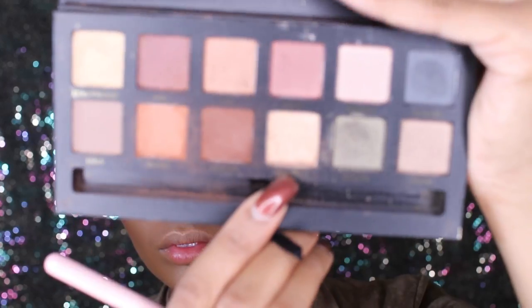Then I'm taking the Anastasia Beverly Hills Mario Palette, using the shade Isabelle and putting that in my crease. I only use two eyeshadows for this eye look — I'm also taking Fifth Ave and popping that onto my lid. Those are the only two shadows I use for this look today.